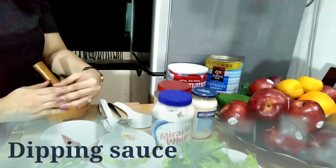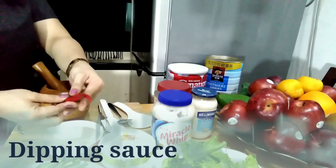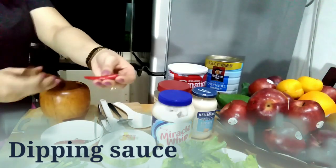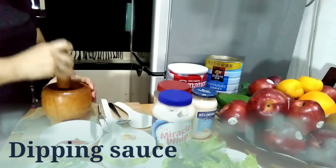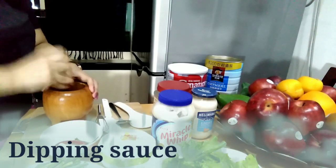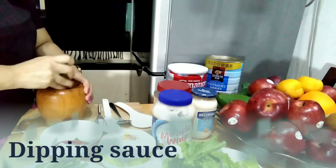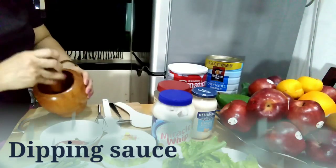Sa ating spicy, garlicky and creamy dipping sauce ng ating spring rolls. Ang una nating gagawin, the first step we're going to do is we have to smash yung ating chili. Yun po yung chili natin. We have to mash it into fine pieces.